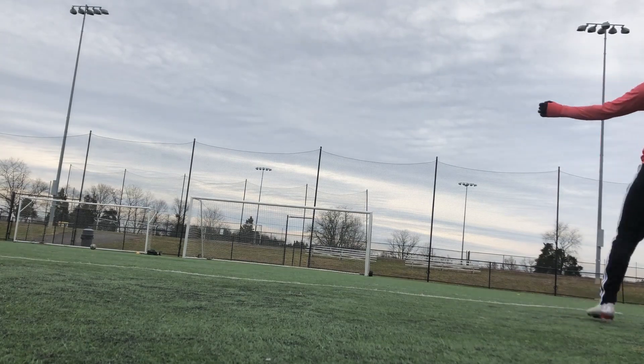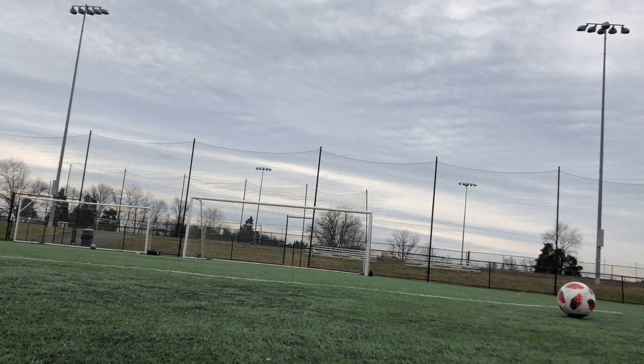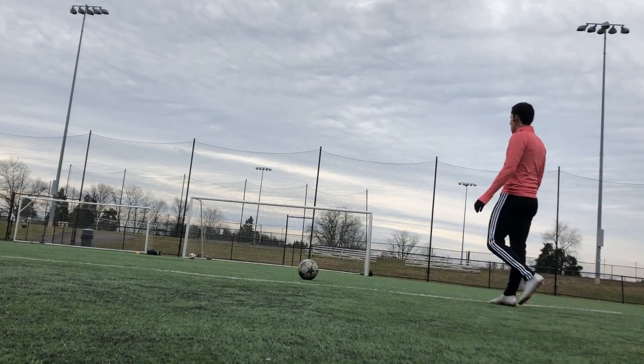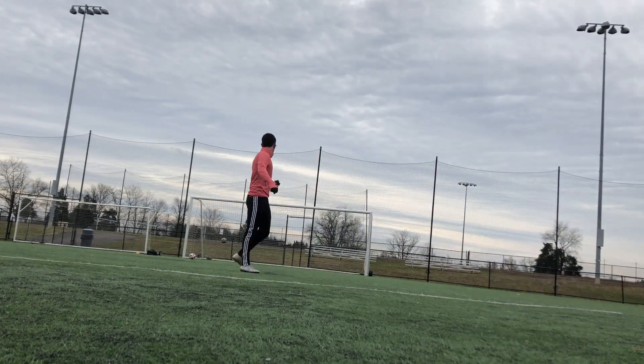At this point I finished all my reps with striking from around the 18-yard area, so I decided to work on free kicks a little bit — especially with my left foot. I left the ball at about 20 yards away and just wanted to get a good bend to the far post.